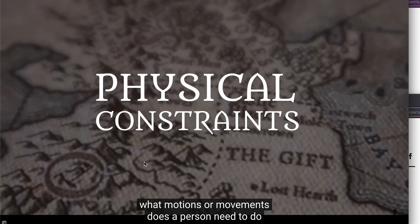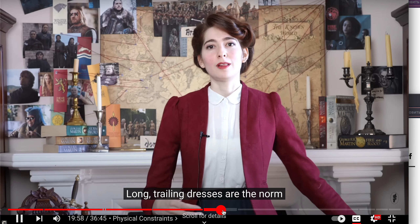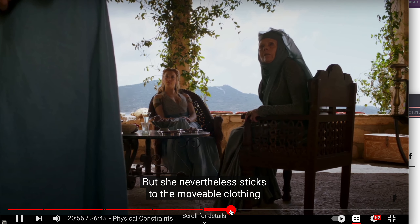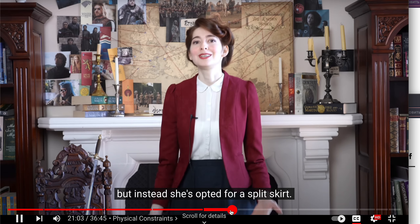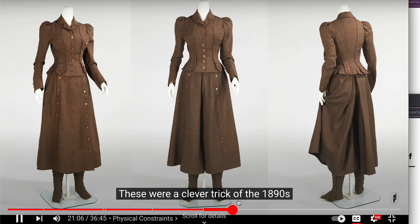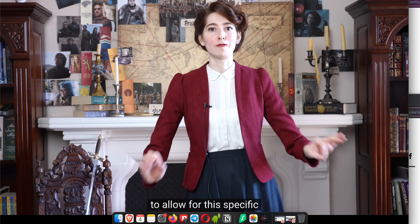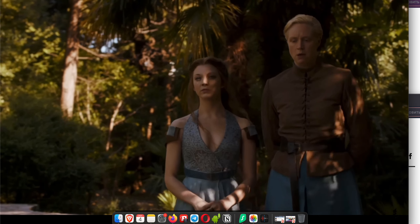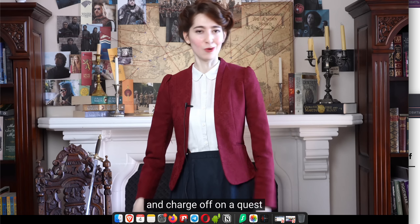Physical constraints: what motions or movements does a person need to do in these clothes? Long trailing dresses are the norm, but Brienne nevertheless sticks to the movable clothing she's most comfortable in — no trailing dresses or long sleeves for her, but instead she's opted for a split skirt. These were a clever trick of the 1890s with the rise of cycling, where women needed to appear respectably skirted in polite society but also required the practicality of bifurcated garments. Brienne has adopted that same mentality: appearing to be skirted like the other ladies at court, but still ready to jump on a horse and charge off on a quest at a moment's notice.